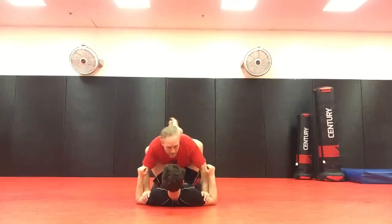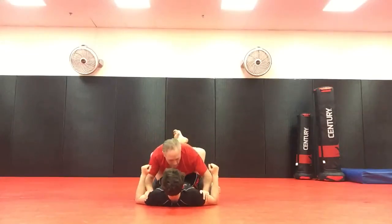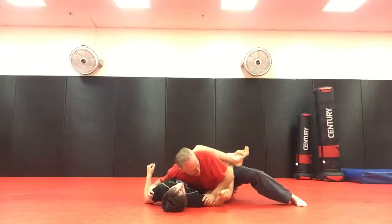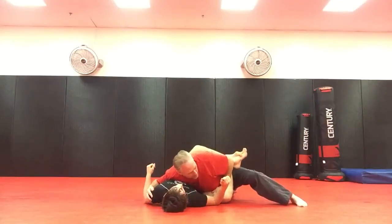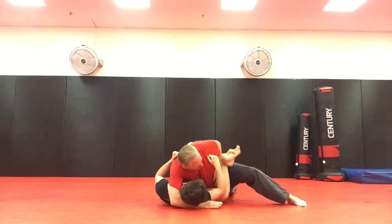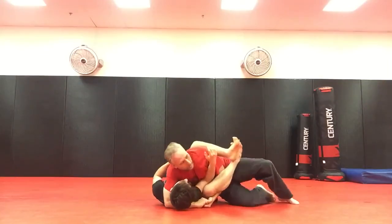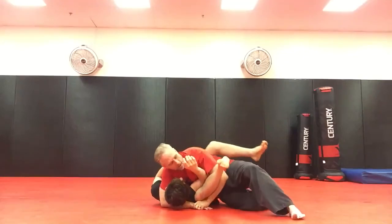Again, on this one, he has me in guard. I control the upper arms and shoulders, tripod up. From here, I'm going to walk and pin the leg down — you've got to keep the pin so he doesn't take your back. Under the head, inside, and cradle up. Walk toward the head to open the guard as I'm cradling.